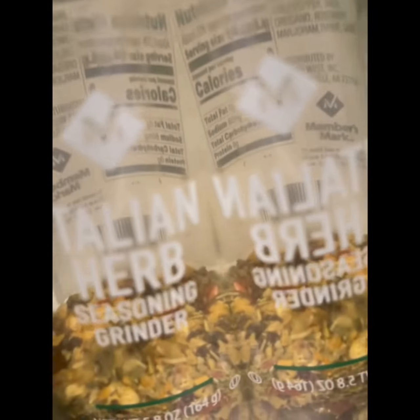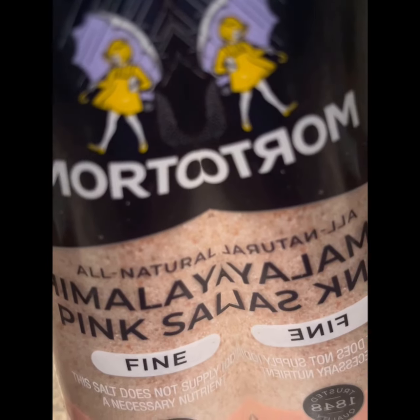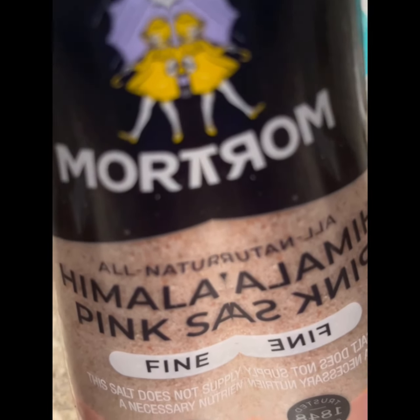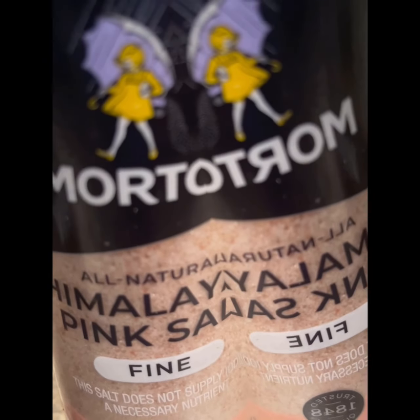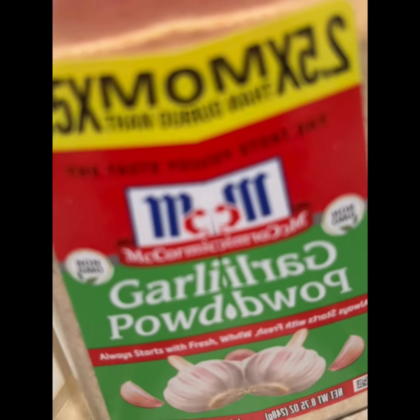Some Italian herb seasoning of your choice — this one came from Sam's Club. Some black pepper and some pink Himalayan salt, or kosher salt, or sea salt, or even seasoned salt — whatever salt you like. Some onion powder, some garlic powder, some paprika, and some Old Bay.